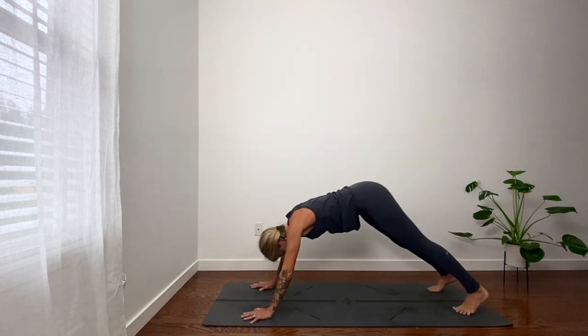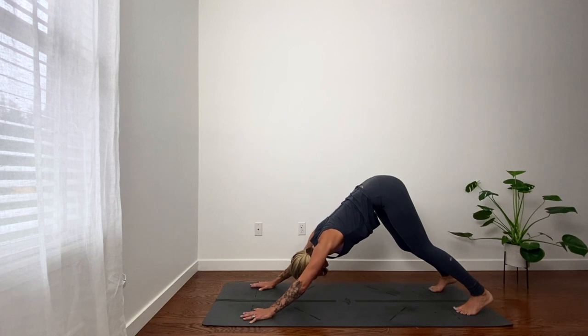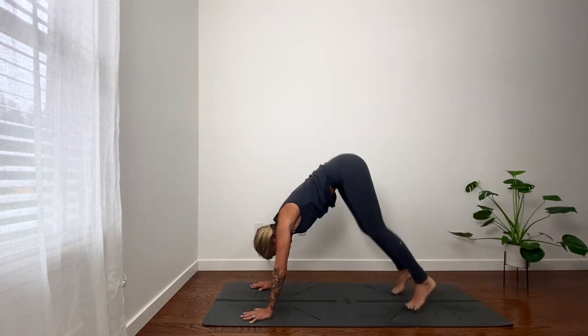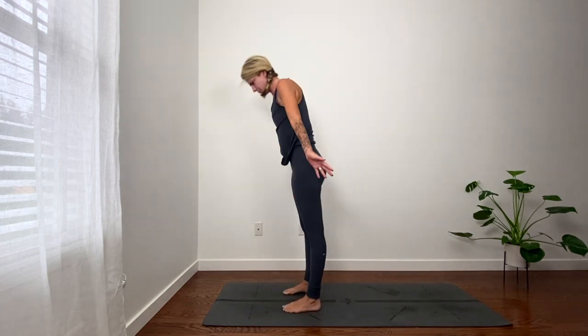Down dog is where we meet. If you want to try the hop, follow me. Inhale, lift heels. Exhale, bend knees. Take a little hop and then a big hop. Fold. Inhale, reach up, palms touch.